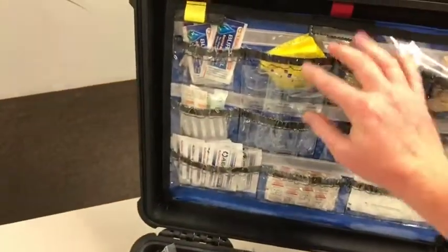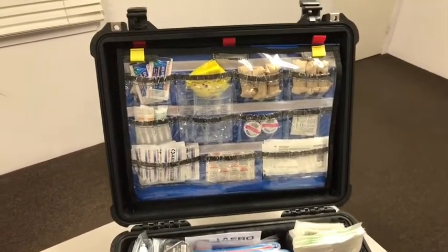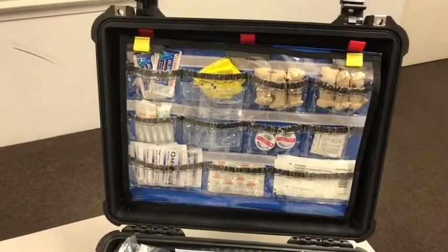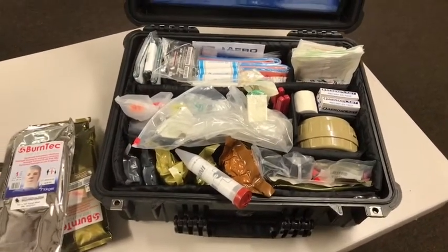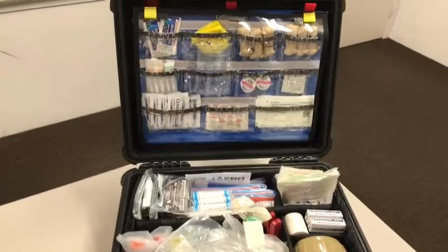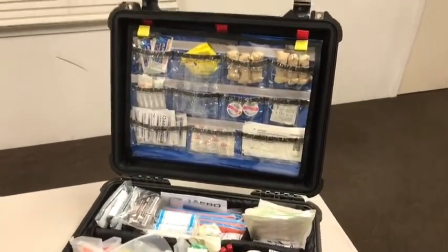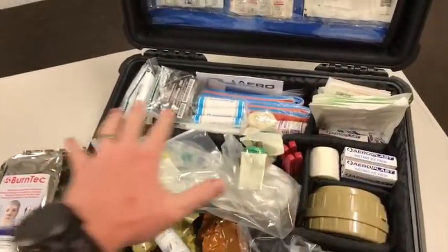So that's the injury and ailment case — minor wounds and medications in the lid, and a mixture of trauma gear in the main compartment. Hopefully this case stays locked up in the camper trailer and we don't have to use it. But given how rough my kids are, no doubt something will get used — hopefully nothing from the trauma area. I'm clocking off for two weeks, so thanks for watching and feel free to ask any questions below.